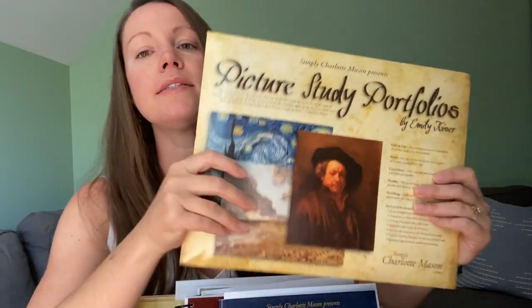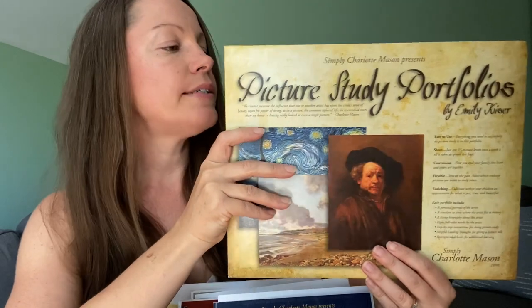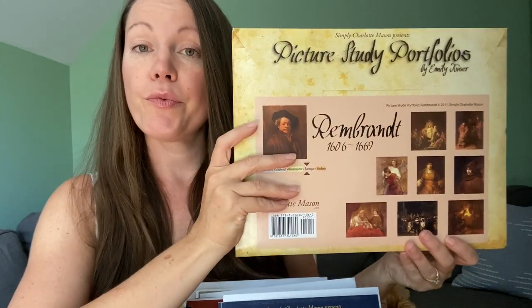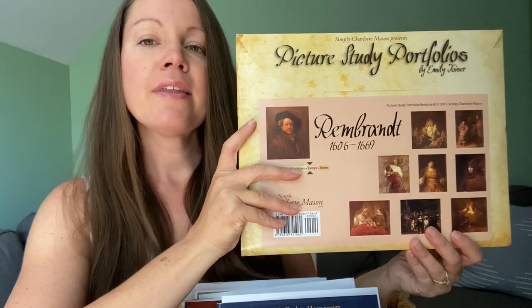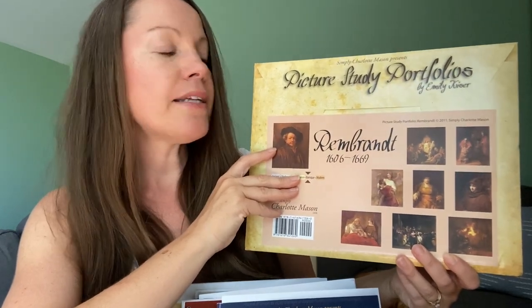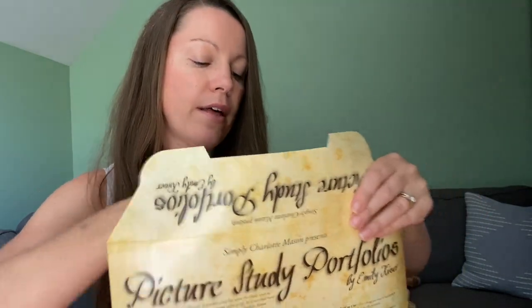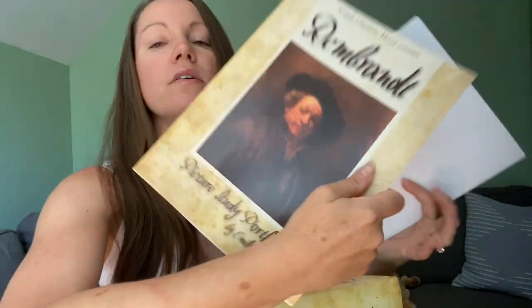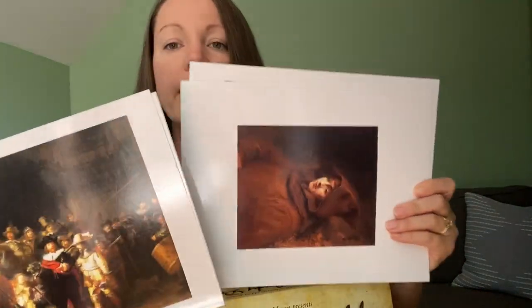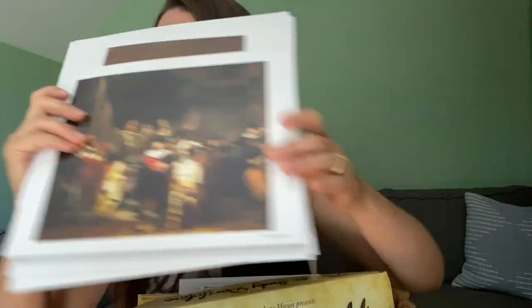Next is picture study. This is Choosing an Artist, again from Simply Charlotte Mason. They recommend you pick three artists for the year, and we chose Rembrandt for our first 12 weeks of study. We're going to be studying all about his life and then his artwork. These packets are really, really helpful — they come with a book all about the artist and all of the paintings and pictures on really nice quality paper.